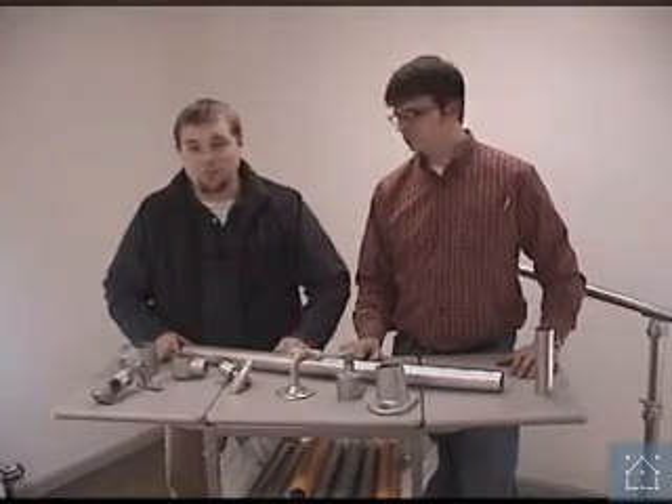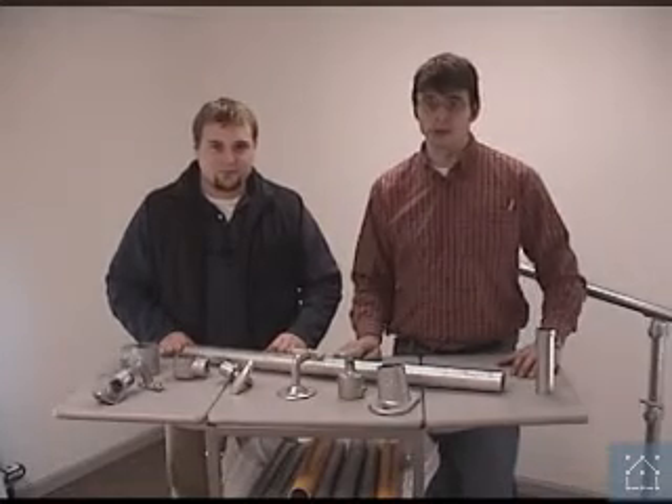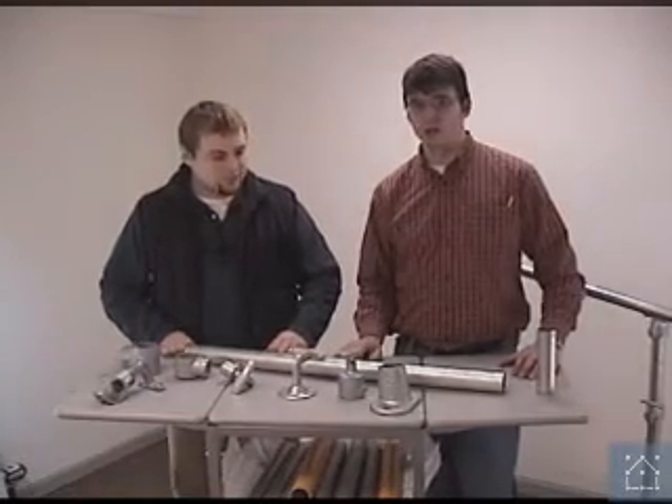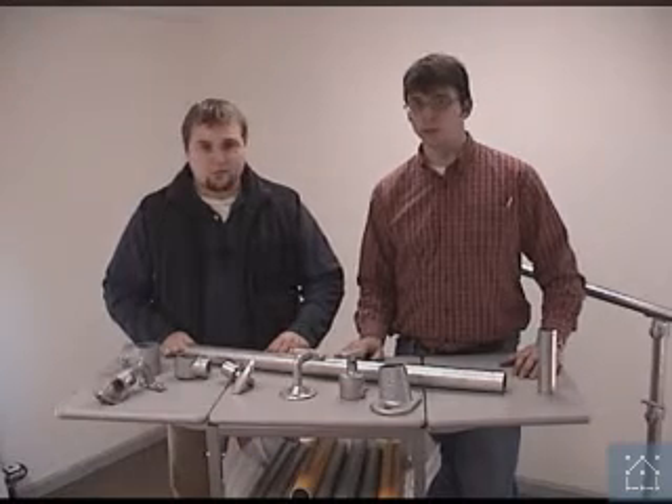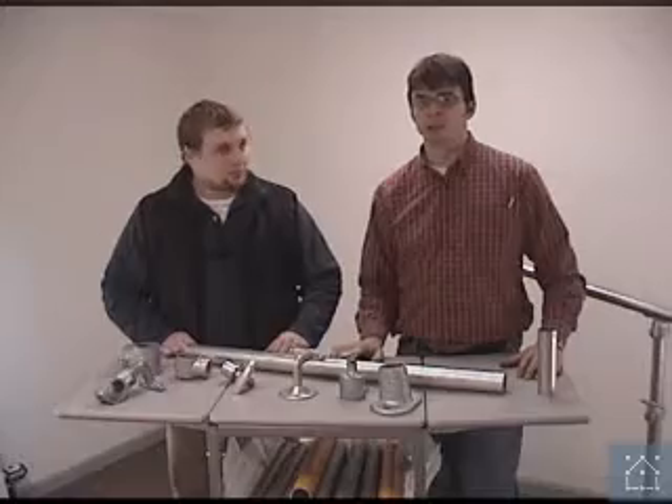I'm Chris Pollack. I'm Dan Wampler. We're from Simplify Building Concepts. In this segment, we're going to show you how to build an ADA upright. First, we're going to cover the different components and parts that you would use to build different types of uprights. And then we're actually going to walk you through building an upright.